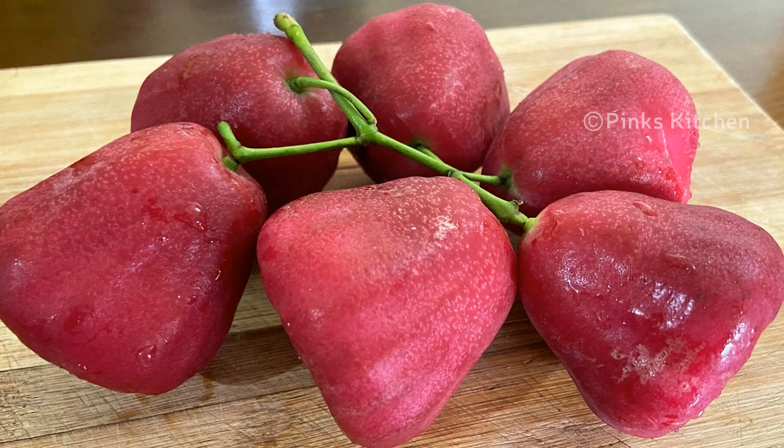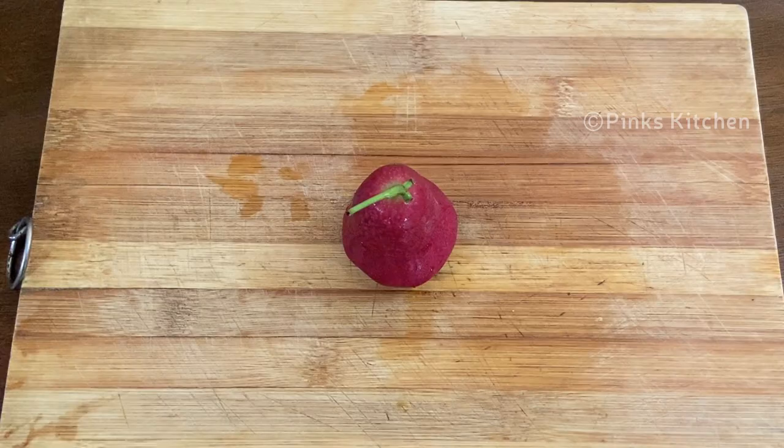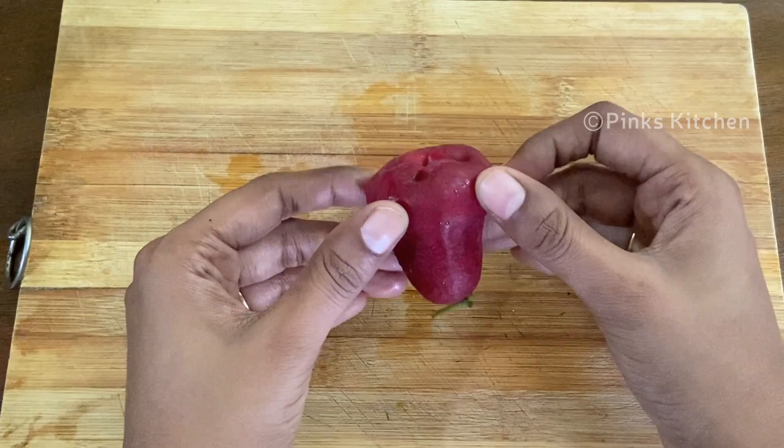Very easy method to cut a rose apple. So let's quickly check out the ingredients and get started. Today I have a rose apple — choose fresh ones for best taste and results.